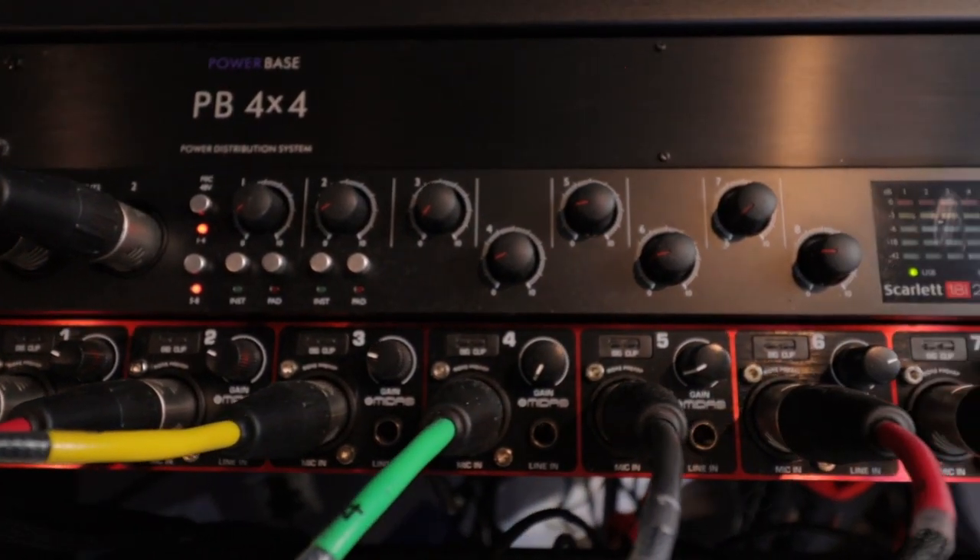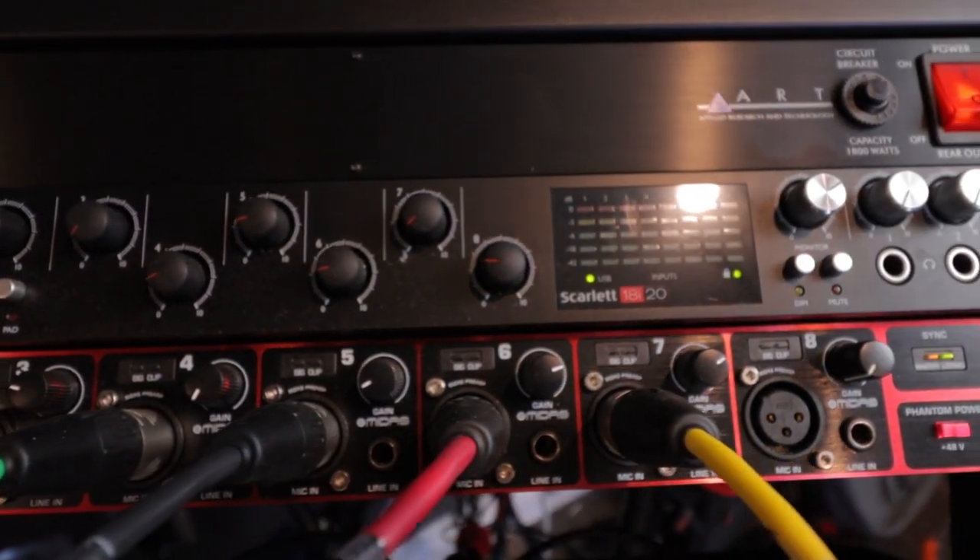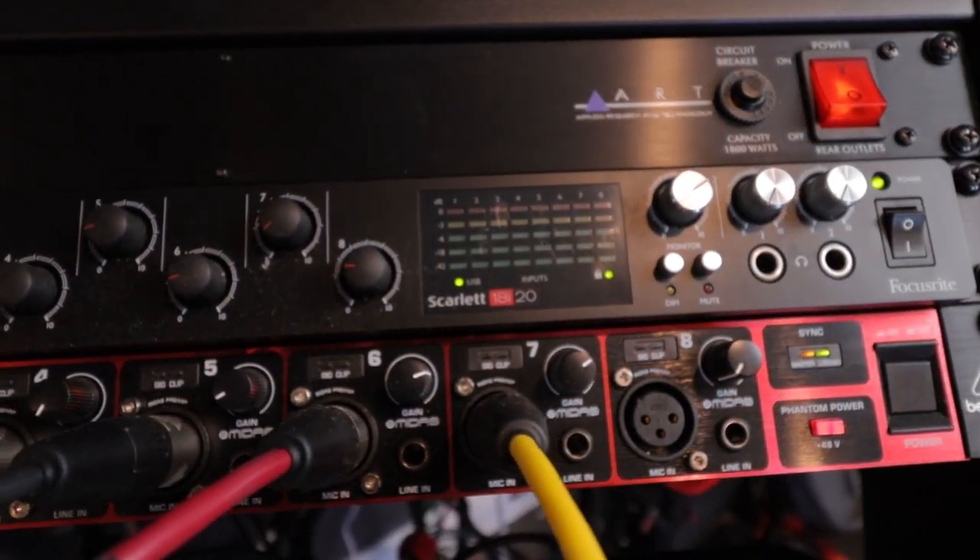I believe they're on the third generation now — I've got the second generation. But it'll give you more control. If you have a set of speakers you want to use as monitors, you can do that with this unit.